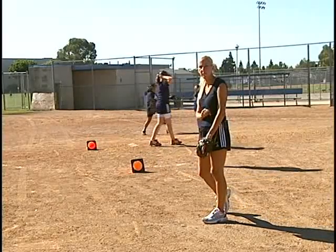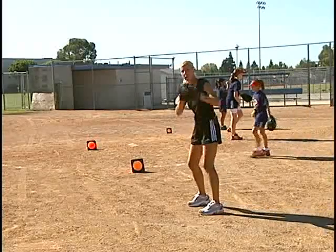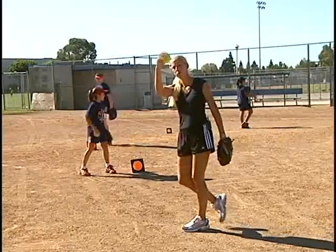So this is going to be just a power driving drill. You're going to get your leg up and you can do both arms on one side or split the arms, and then drive up on that toe towards your catcher.